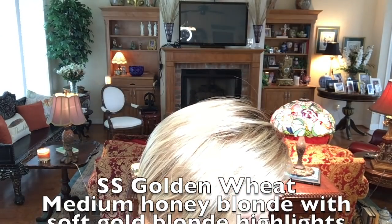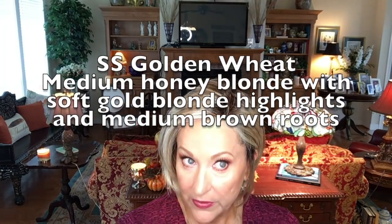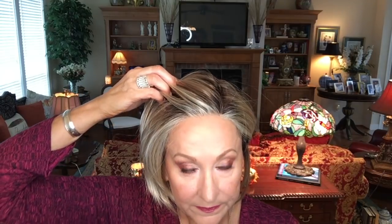Let's look at the color: Classic Cool in shadow shades Golden Wheat — my favorite Raquel Welch color. It's medium honey blonde with soft gold blonde highlights and medium brown roots. I love the rooting. What I love about this color in particular is how the highlighting is so beautifully done around the hairline — let me show you this beautiful lace front and see how the highlights come all the way down. I think that is gorgeous and so realistic.